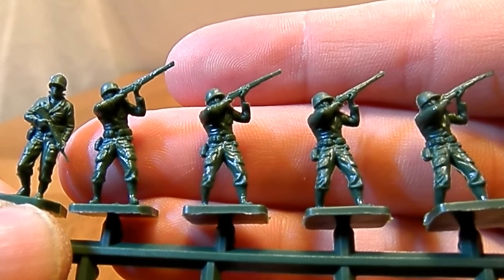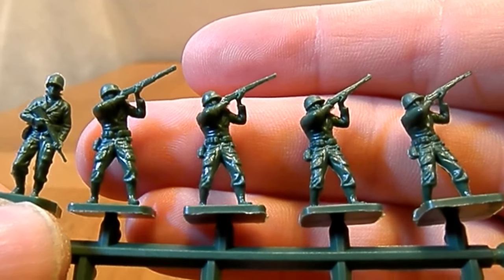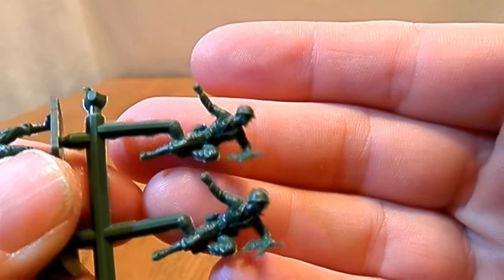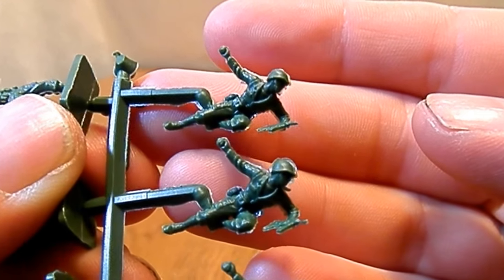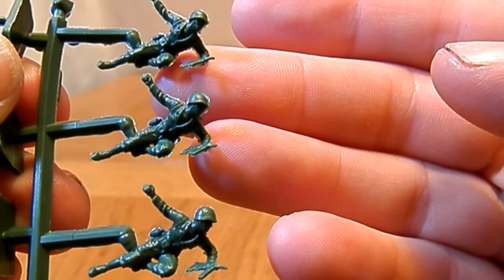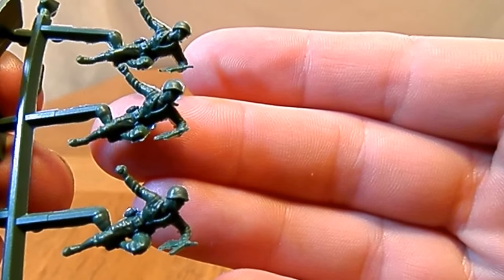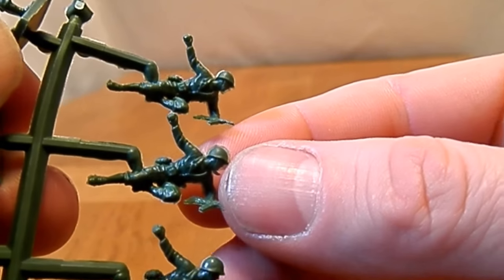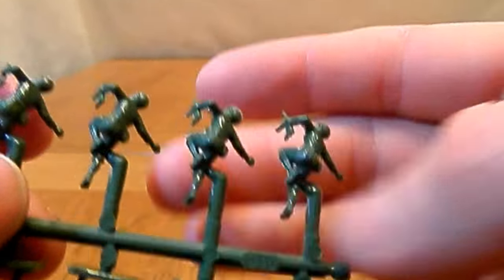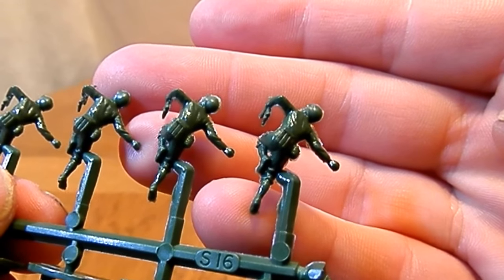Nice detail on these figures — nothing really wrong with it. The rifles are a bit hard to distinguish, but it's rather difficult with the M1 Garand. The Enfield you can always kind of point out because of the magazine, but the M1 Garand is going to be difficult to tell apart from any other rifle. There's a bit of flash on these. We've got the assault guy here who's just landed, throwing a grenade, with a grease gun — though the grease gun itself doesn't come out too well; it's a little bit flashy. You can see on his helmet there's quite a Mohican shape.